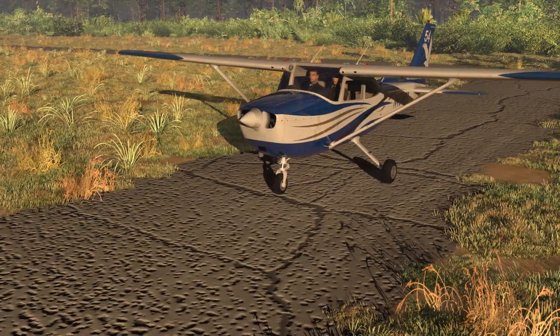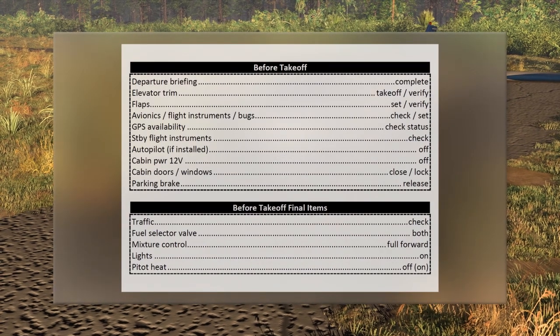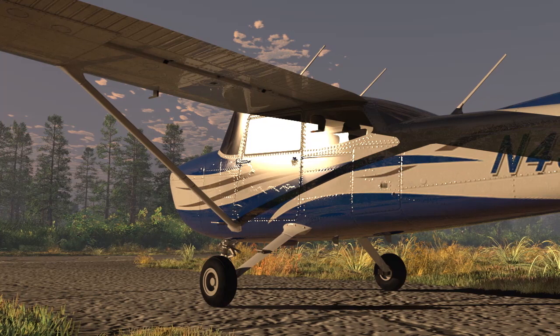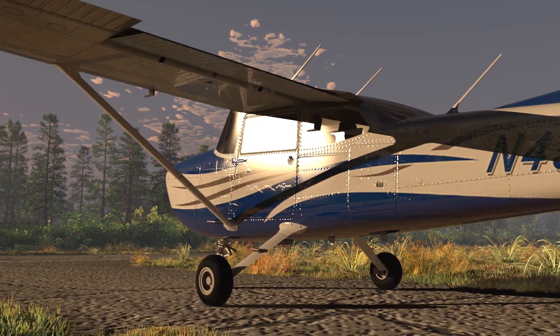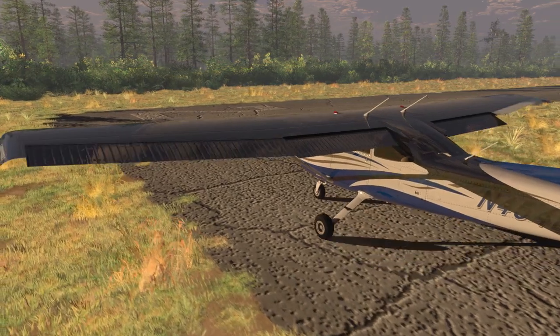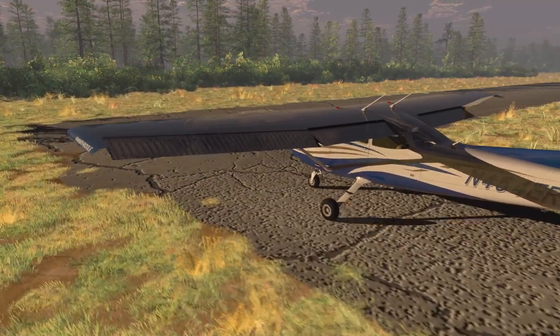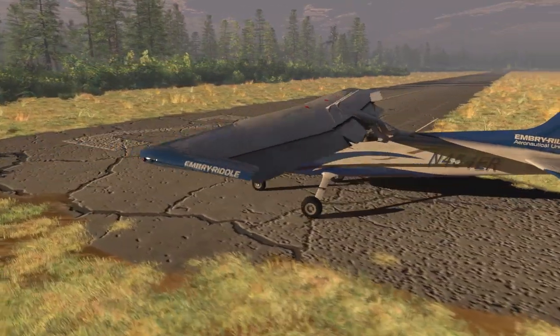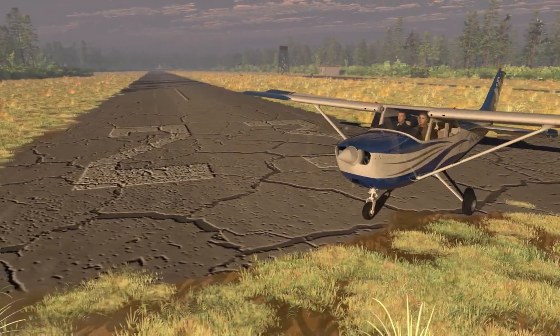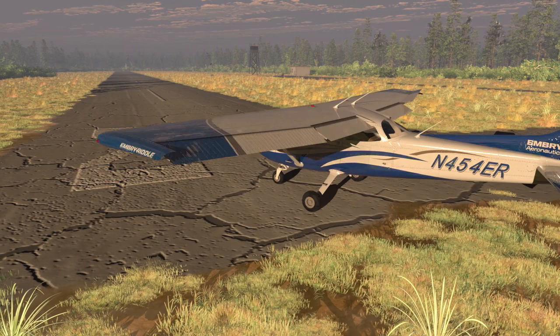Prior to entering the runway for departure, ensure that the Before Takeoff Checklist and Before Takeoff Final Items have been completed. Don't forget to set the flaps to 10 degrees. As you enter the runway, position the flight controls in the appropriate direction for the wind conditions and taxi as close to the end of the runway as safely as possible, maximizing your usable runway and minimizing the wasted runway behind you.